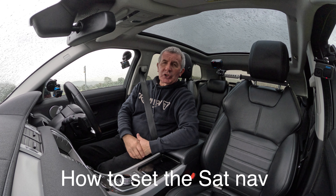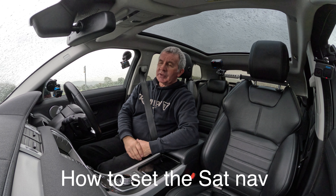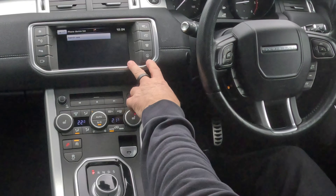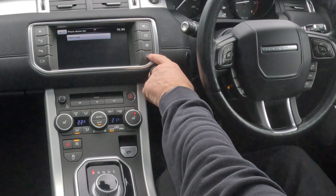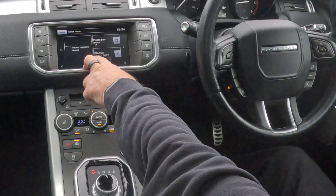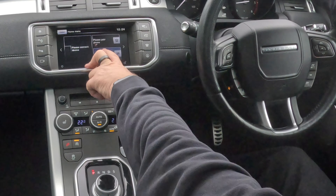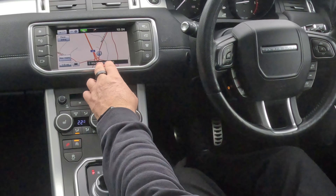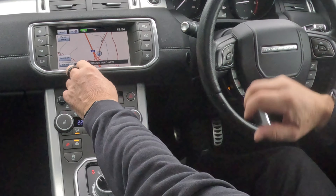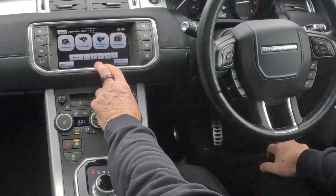I'll just show you how to set the sat nav in this 2016 Range Rover Evoque. From any screen you see here, the little arrow in the circle — you can either press that, or if you go to home you've got the sat nav there. Click on there, sat nav comes up. Alternatively, click on there again, the sat nav comes up, and you've got destination entry.